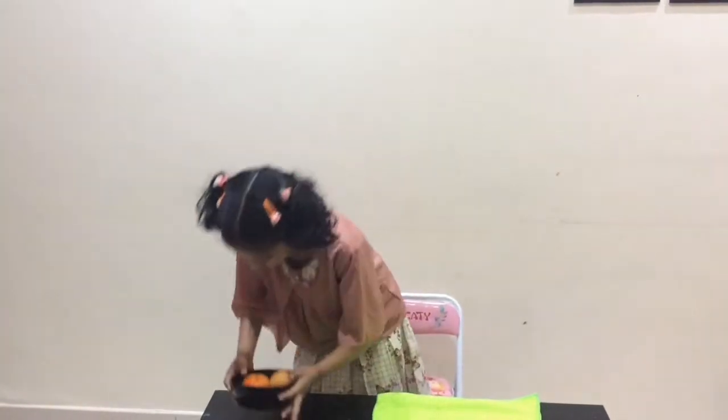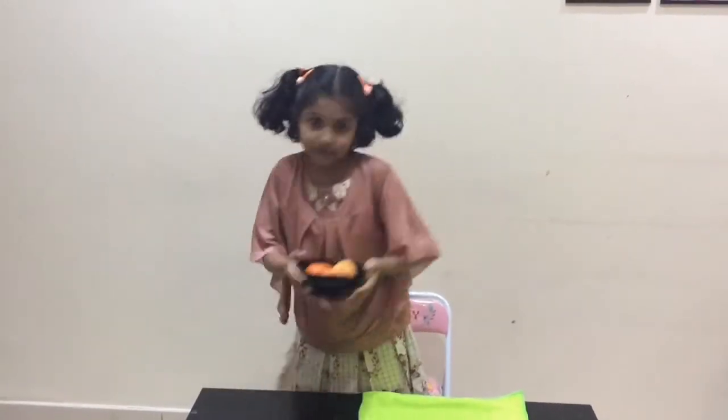Friends, can you guess what we are going to do today with these two oranges? Yes, we are going to do a simple experiment with these two oranges.